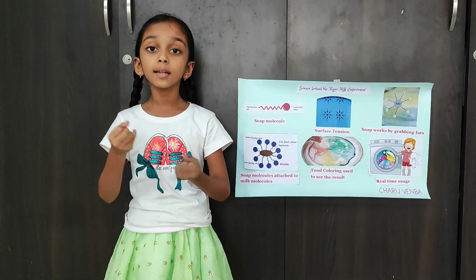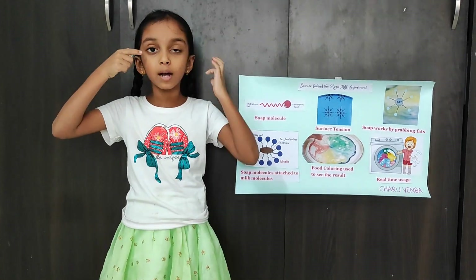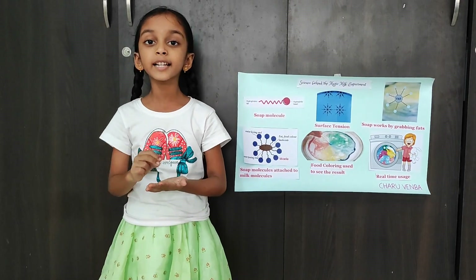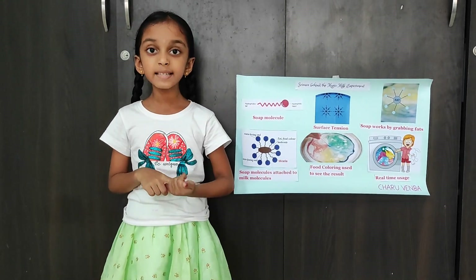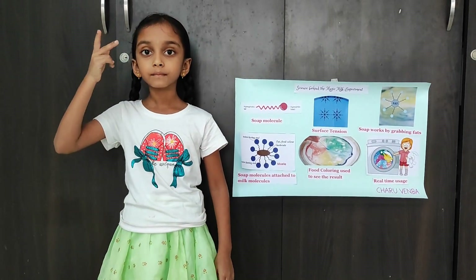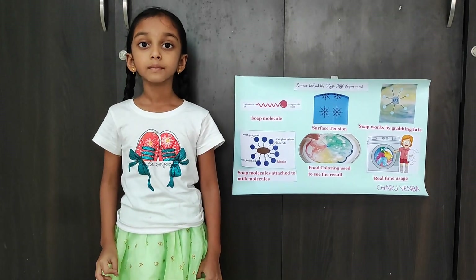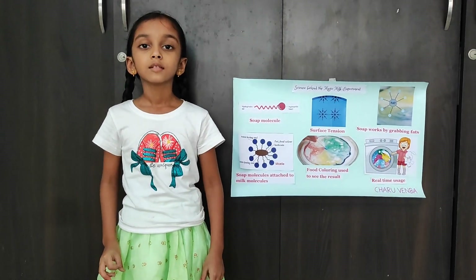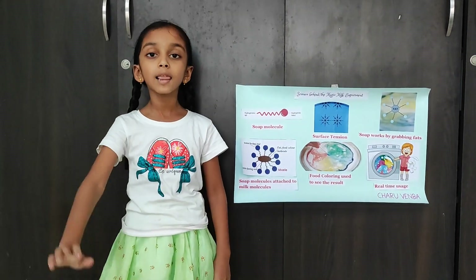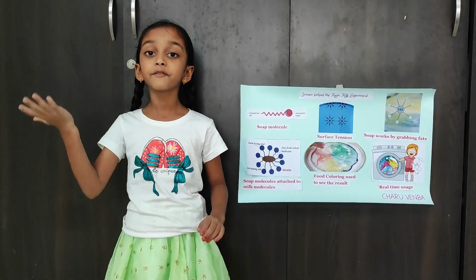Normally, all these actions are invisible to us. The main reason for adding food coloring to the milk is to make all these actions visible to us. The soap effect pushes the food coloring molecules around and creates a fireworks effect.